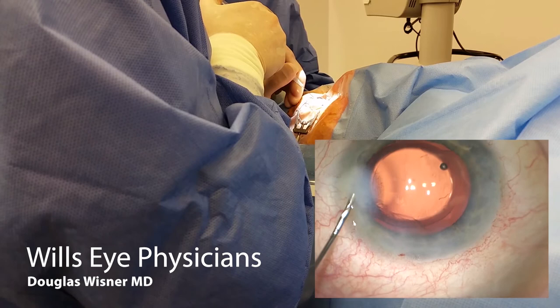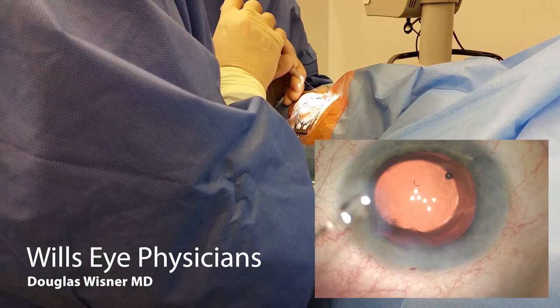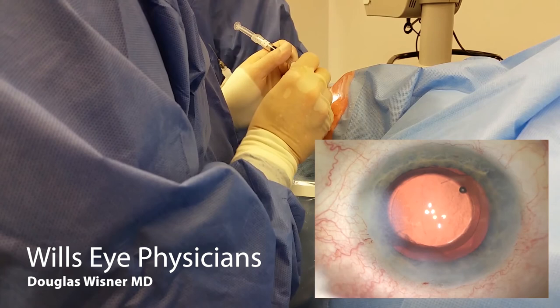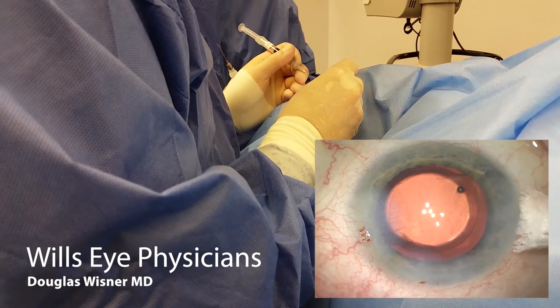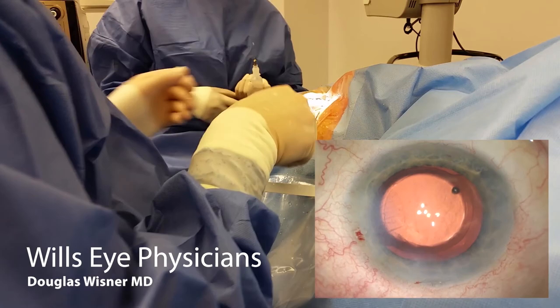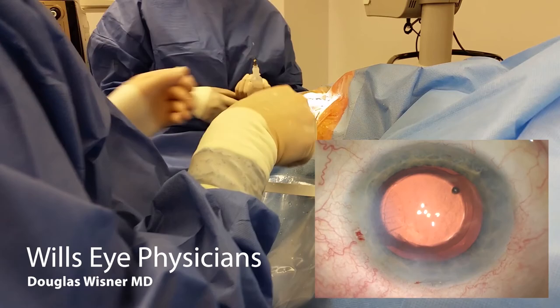Just adjusting the pressure a little bit, a little bit more hydration. You'll notice when I'm checking for leaks, I'm just dabbing at the wound — I'm not scraping along it. You can create an abrasion by dragging the Weck-Cel along the cornea. All right, we're all done. Thanks very much for watching.